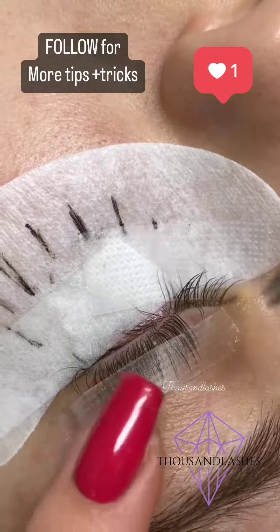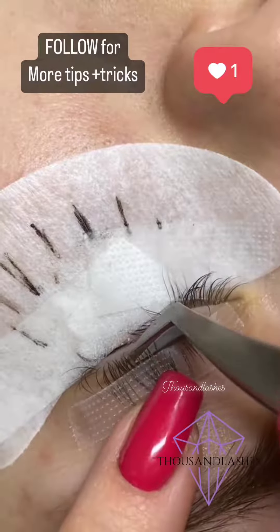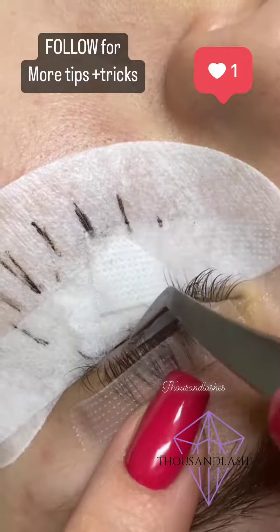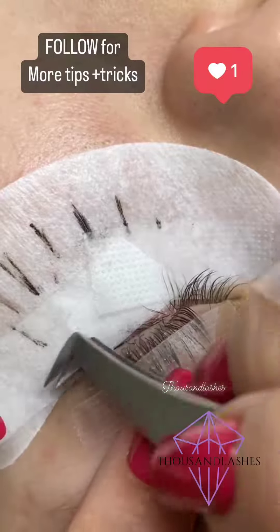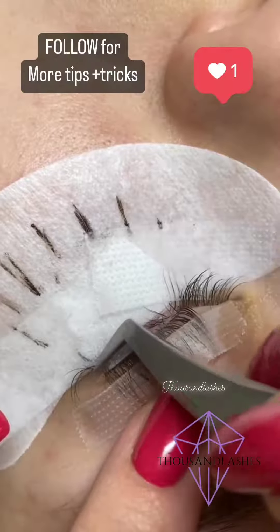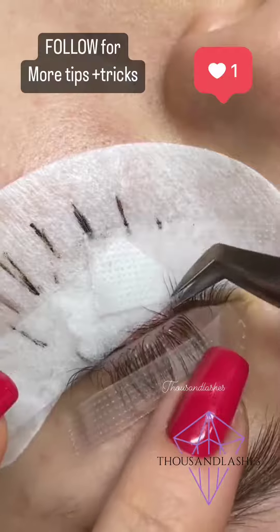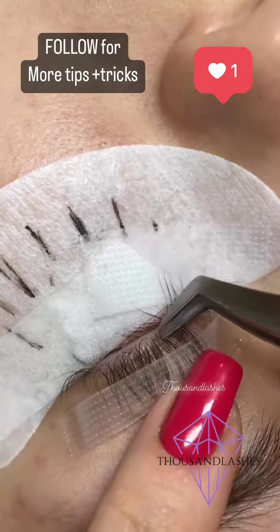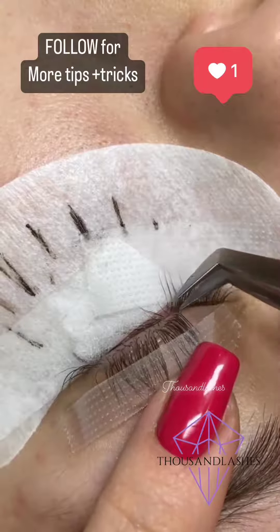It's going to make isolation so much easier. It's a really beginner-friendly technique and it's also really good for advanced artists that just want to speed up their time, especially with clients that have difficult or very thick lashes. So we're revealing the bottom layer — just with your tweezer, you're taking out the bottom lashes from under the tape.